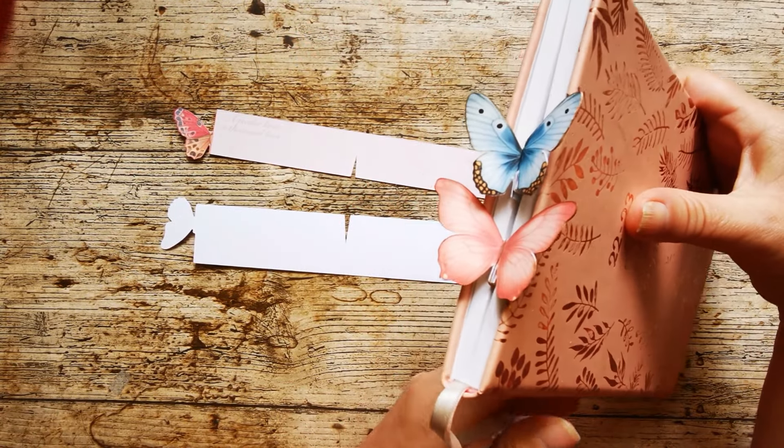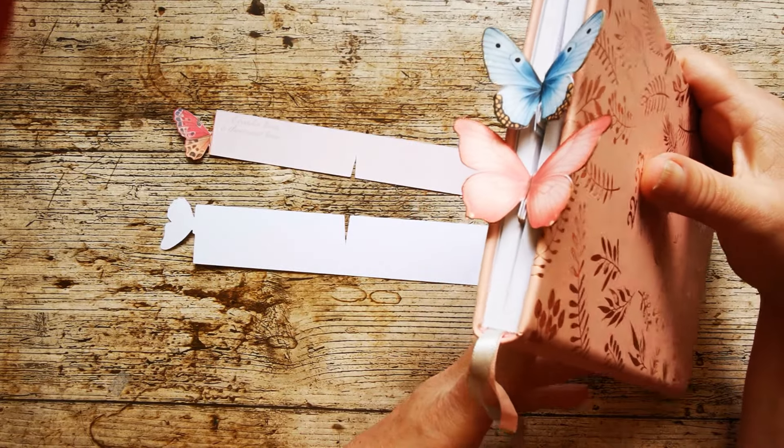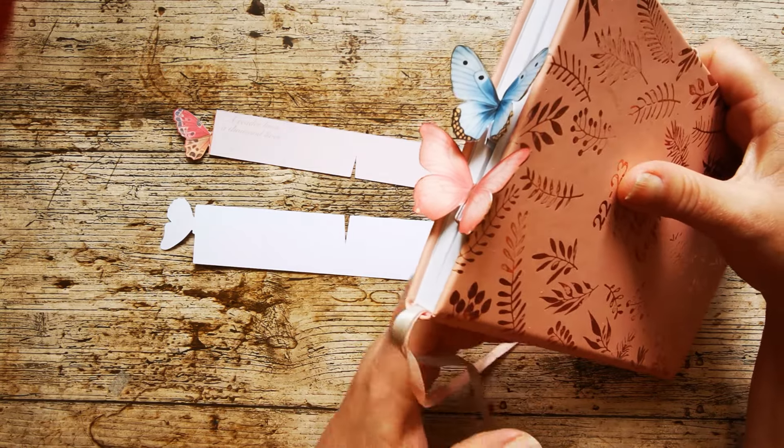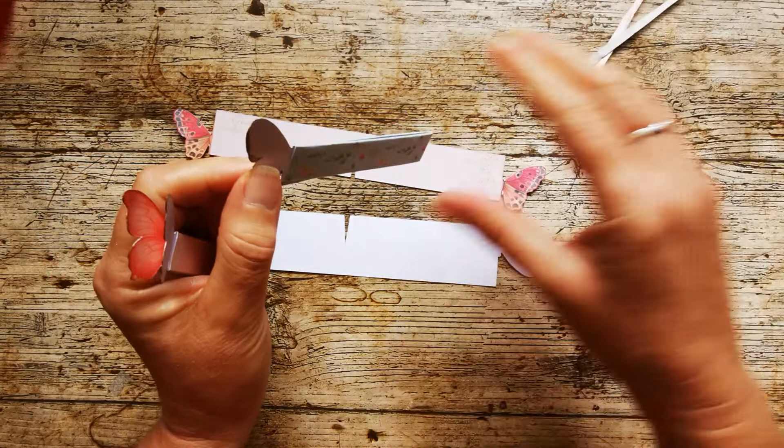Hello and welcome to my little tutorial on how to put these beautiful butterfly bookmarks together. These would look great in your current read, wonderful in happy mail, or in journals — you can use them for all sorts of things.